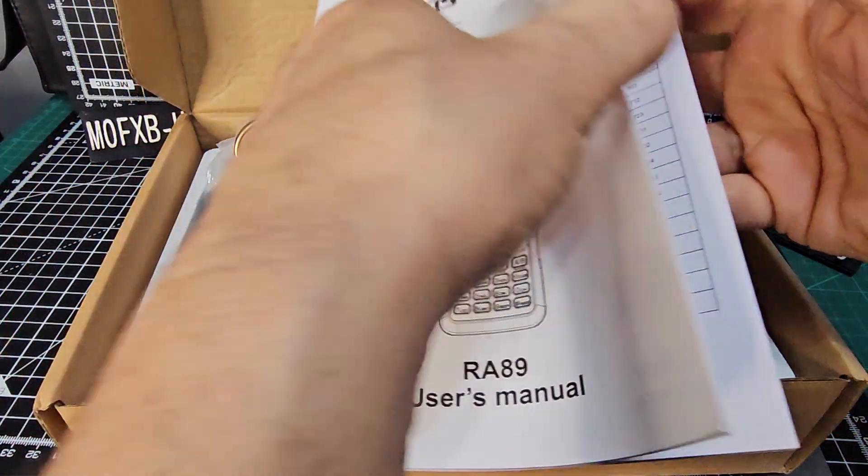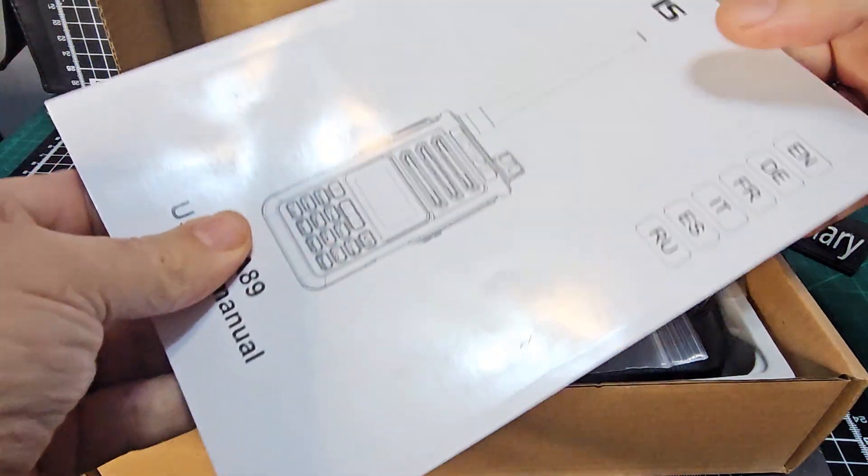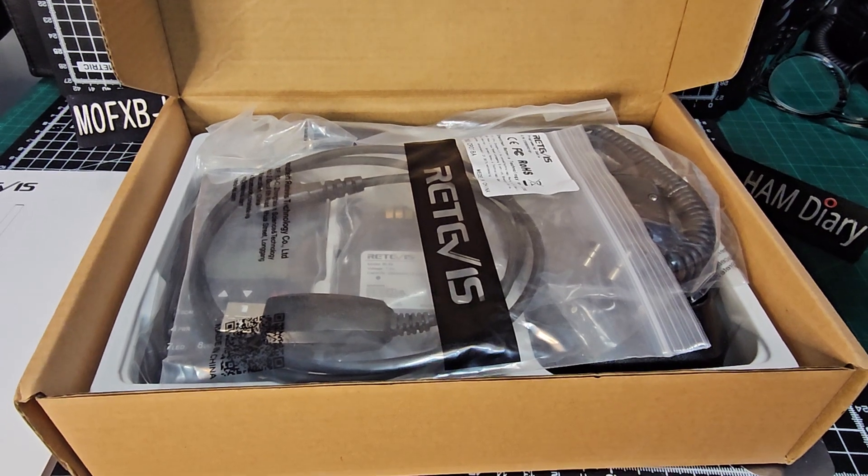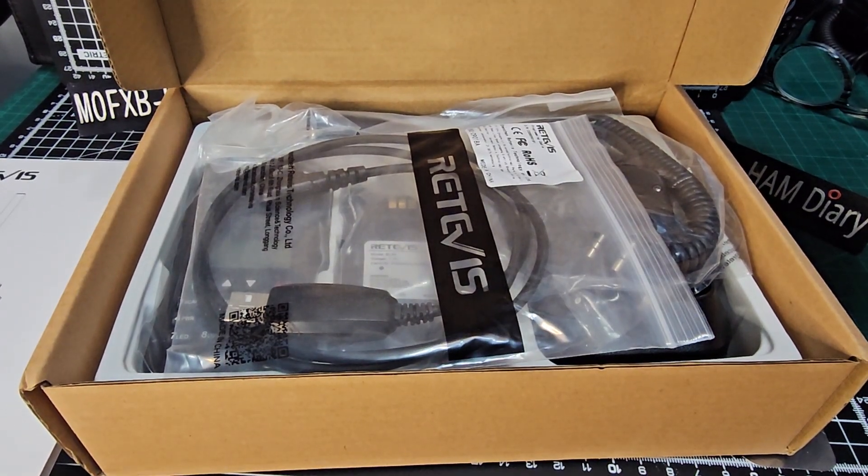Wow, that's a nice manual, isn't it? That's like very good quality. Hopefully that will carry on throughout the unboxing of this radio.